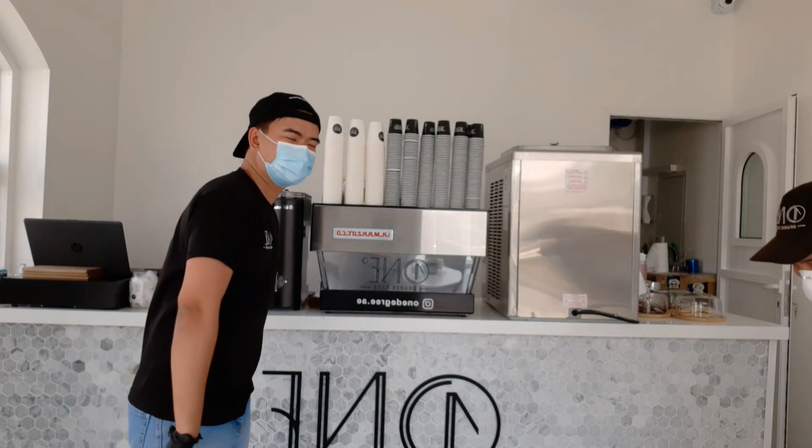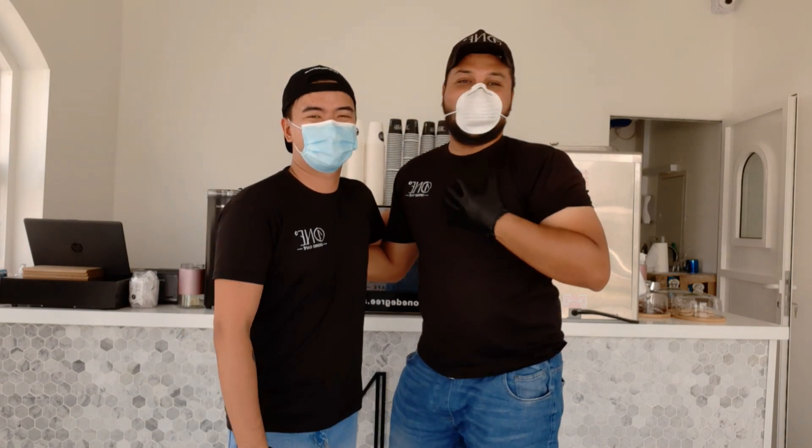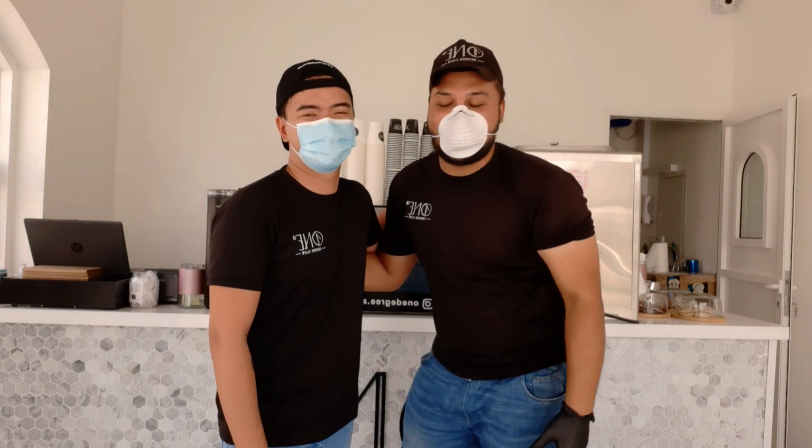Thank you for watching and I hope you can get some knowledge on how to make an espresso. This is my friend, my brother, my good colleague, also my senior barista.